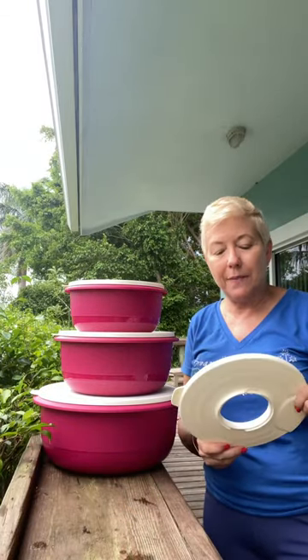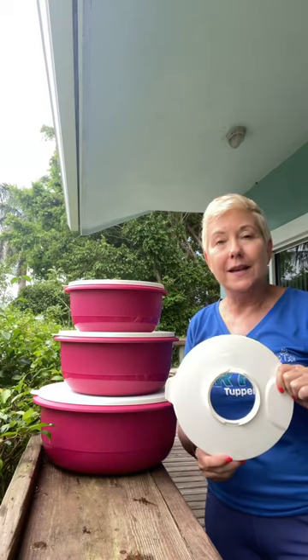I just wanted to show you real quickly the set of bowls that came out on Wednesday, Thursday, yesterday, as a sales special.